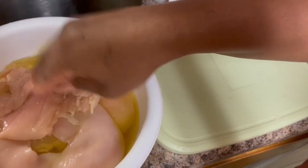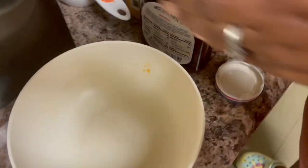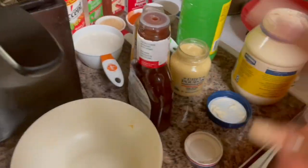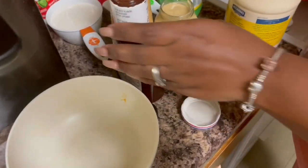I'm going to be right back to show y'all how I make my sauce — don't go anywhere. So while my chicken is marinating in the pickle juice — not lemon juice, the pickle juice — I also added a little water with the pickle juice, I forgot to mention that part.